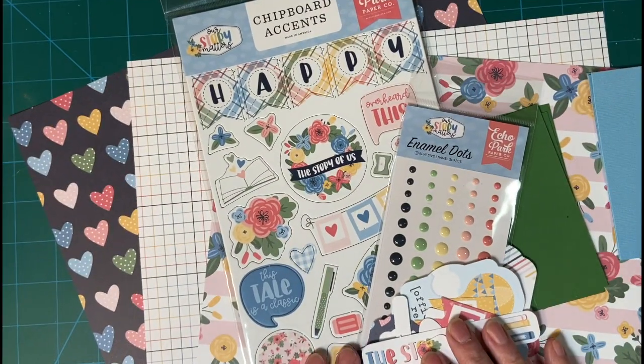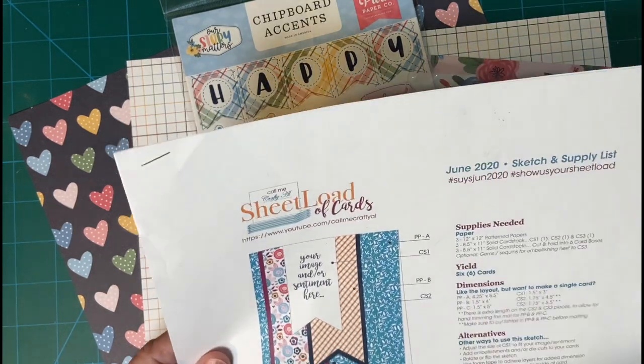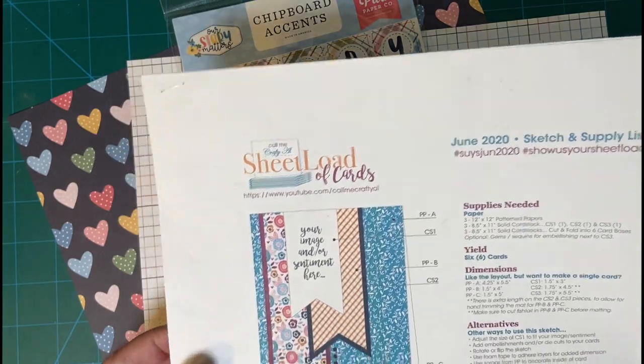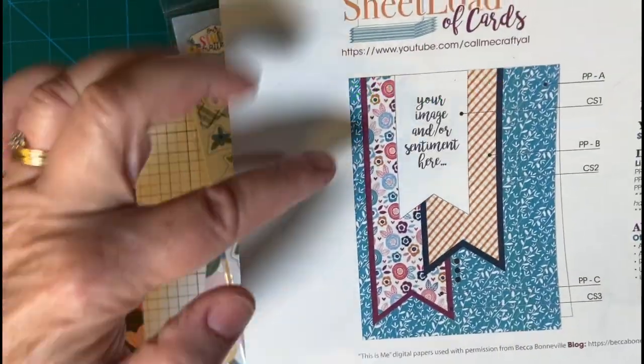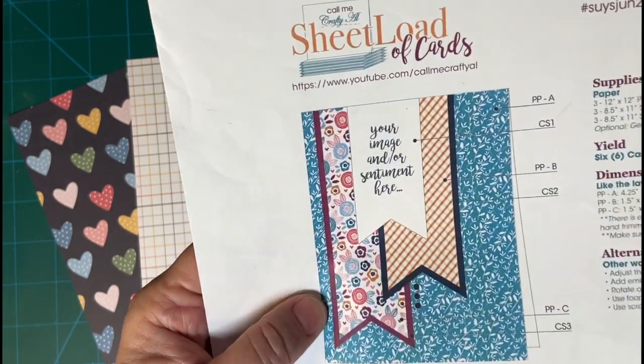Hello, my crafty friends, and welcome back to my channel. Today I'm going to be making two cards with the June 2020 Sheetlet of Card Sketch, and I think this is one of my favorites because it has these beautiful flag pieces.